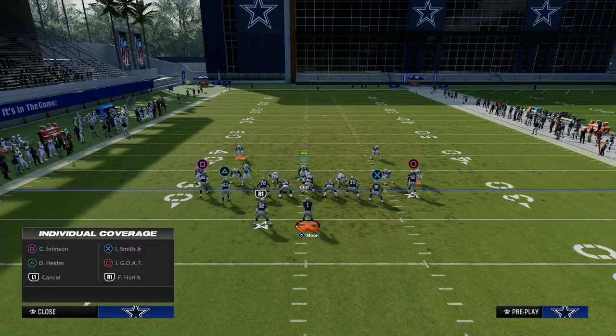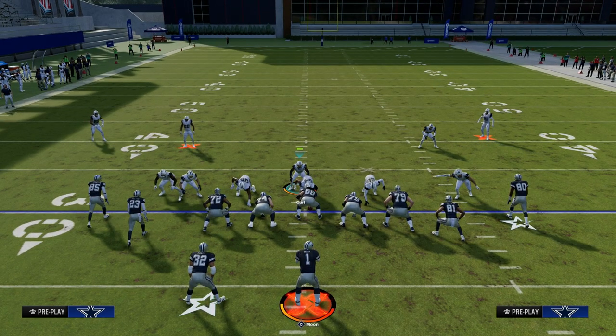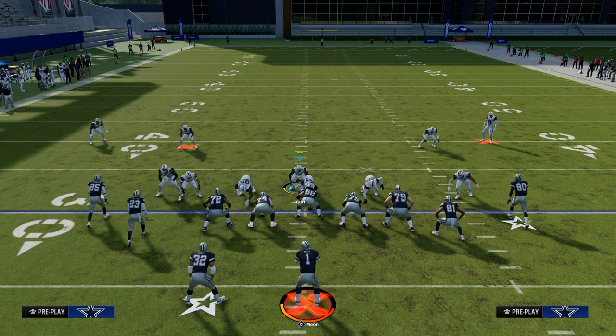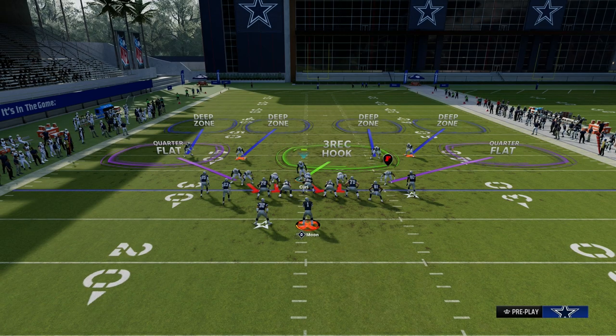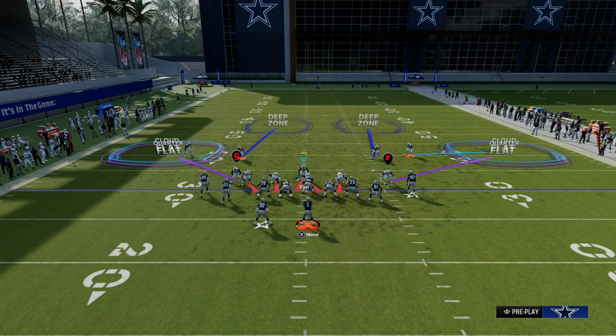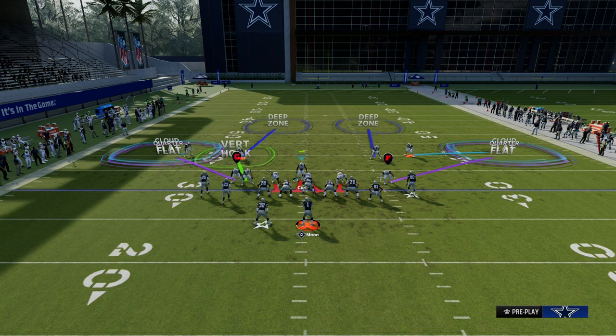Really important: back off your outside cornerbacks. The reason we're pressing is because we want to get that Nickel corner down, and we also want to get the safeties down so that those safeties can play quick crossing routes or seam streaks. From there, all you're going to do is put both outside players into cloud flats, and then put that blitzing linebacker on the left side into a vertical hook.